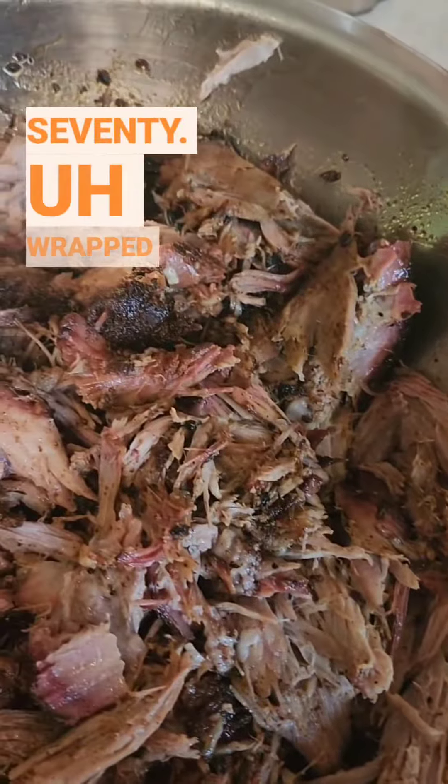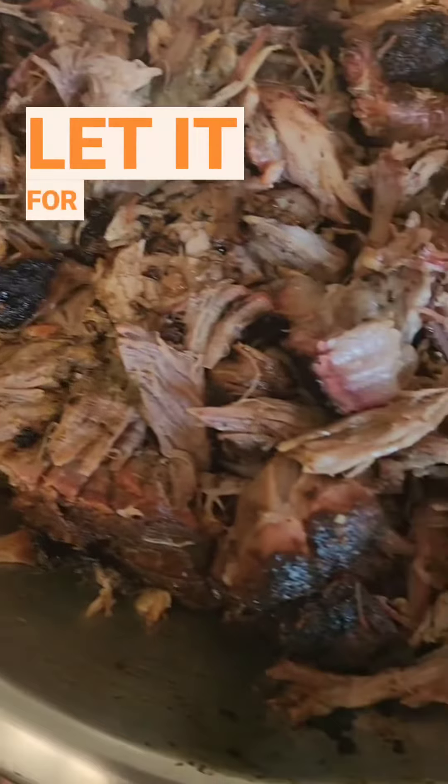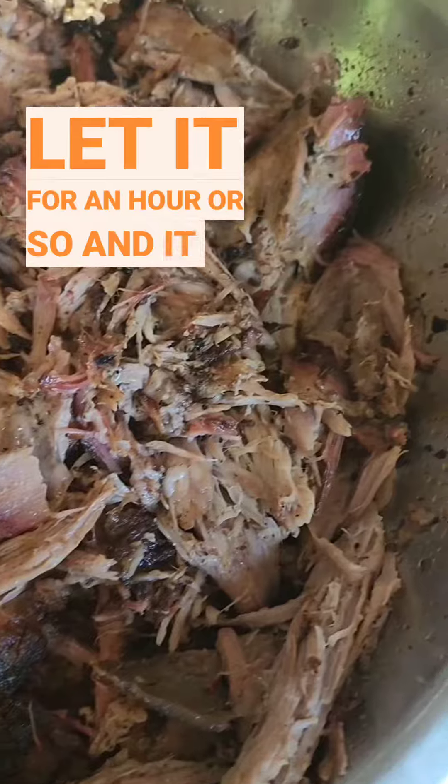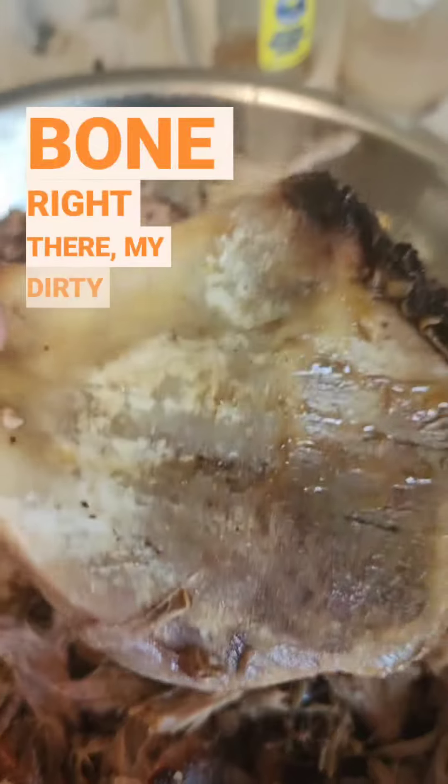Took it to 170, then wrapped it until it got to about 203. Let it rest for an hour or so, and it just pulled apart with my hands. Bone slid right out — look at that nice clean bone right there. My dirty kitchen, you'll get over it.